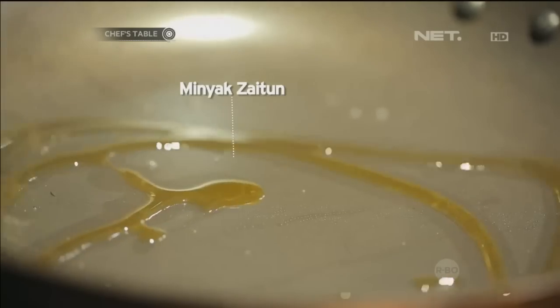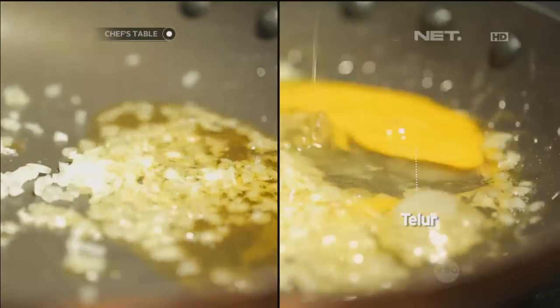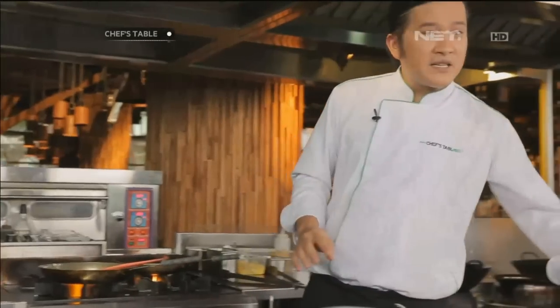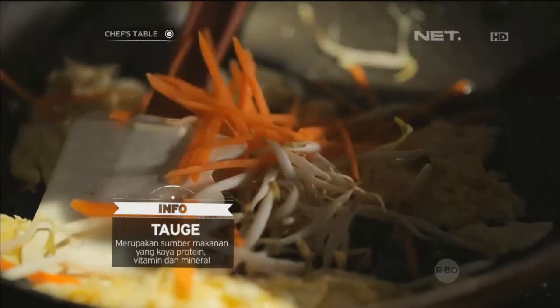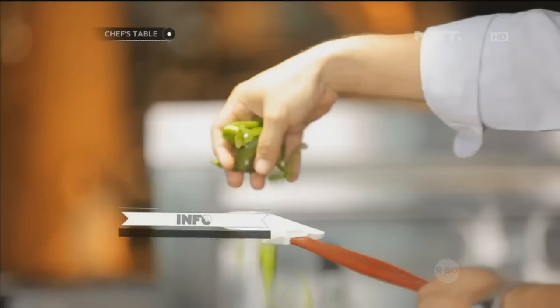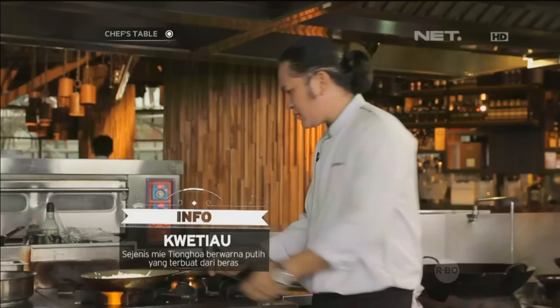Oke, sekarang kita masak kue tiawnya. Minyak goreng. Onion. Tambahkan celery. Kita aduk. Dan kita tambahkan sayuran sekarang. Paprika. Petai. Aduk.